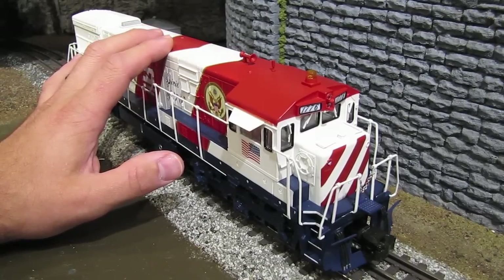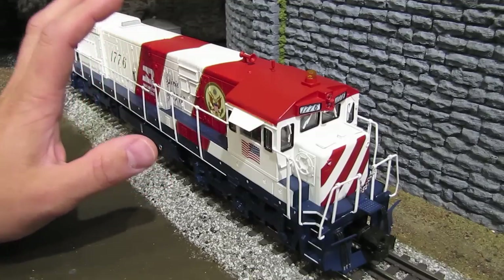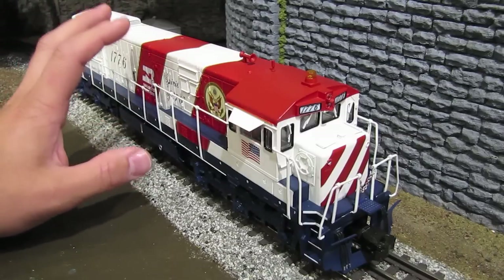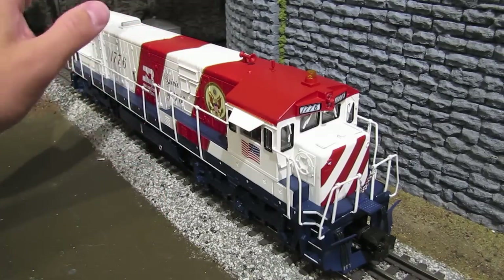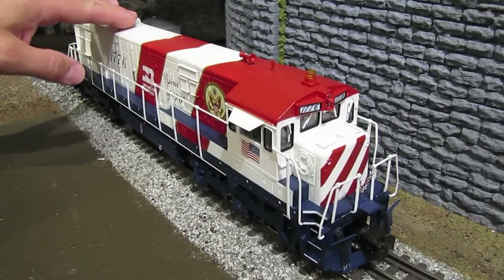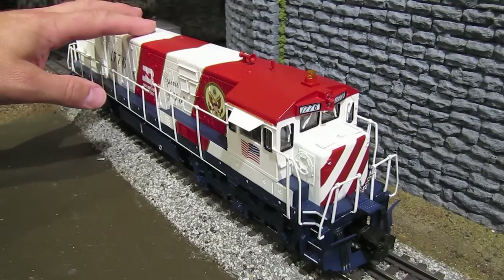Any other day it could be any other engine in my collection. The brand and type of engine don't matter. This could be Lionel, MTH, Atlas, Weaver, Third Rail, or any other brand, and it could be a steam engine, a diesel engine, or anything in between. If it has a fan-driven smoke unit, it can potentially have a noisy fan-driven smoke unit, and that's what we're going to fix today.